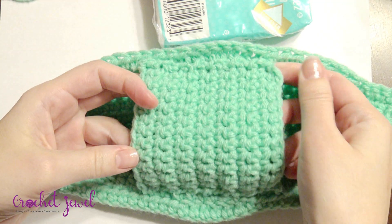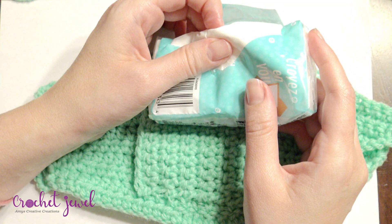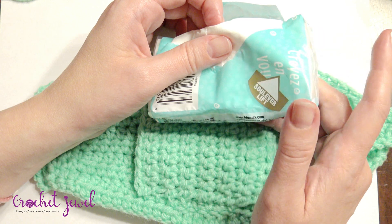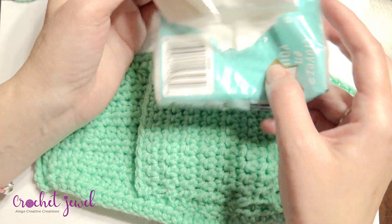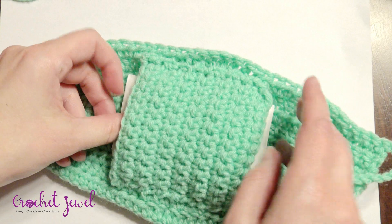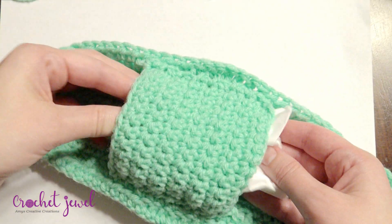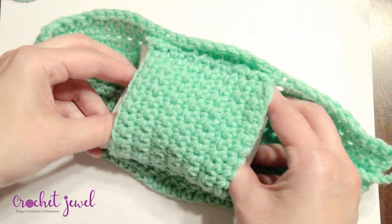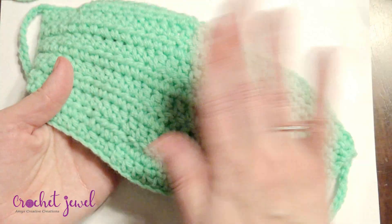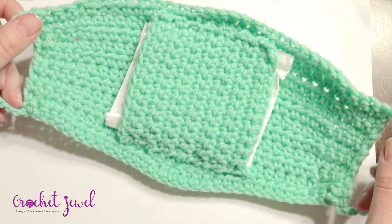Once you have your center filter pouch, you're going to take a filter. You can do a HEPA filter, a clean and clear laundry fabric softener sheet, or Kleenex — as many as you need. Open it up a little bit more so it really spreads and gives you enough coverage. Stick it inside, then flip it over — that's your front and this is your back. Put the straps around your ears and you're ready to go.